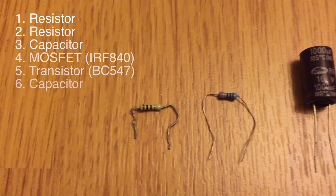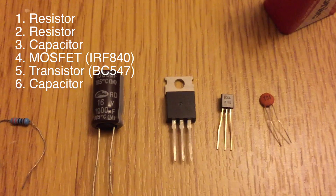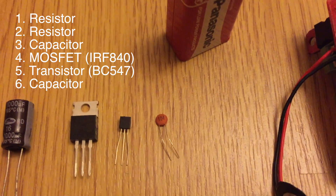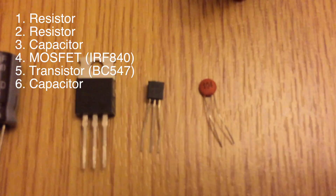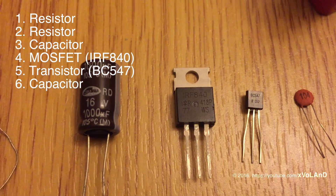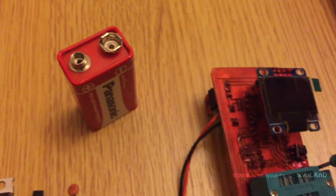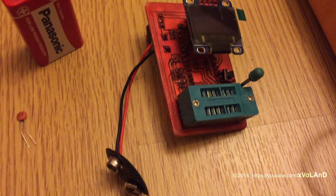Hello everyone, welcome back to the video blog. A month ago I bought an Arduino Pro Mini — I have a video on the channel about that. Now a project based on Arduino Pro Mini is ready to show you.